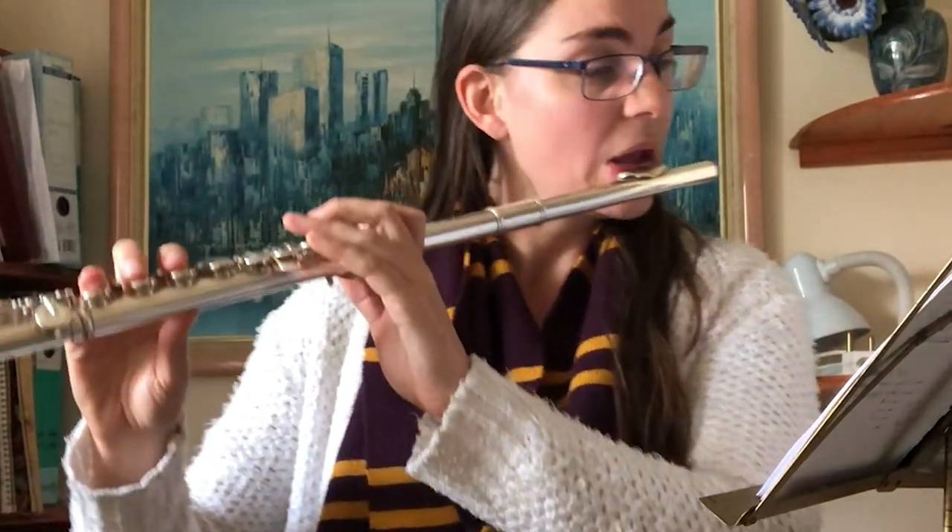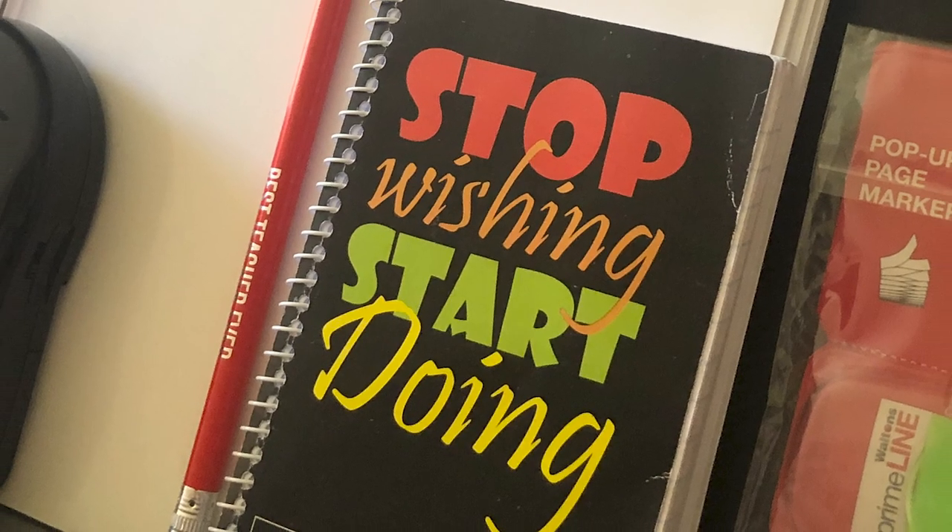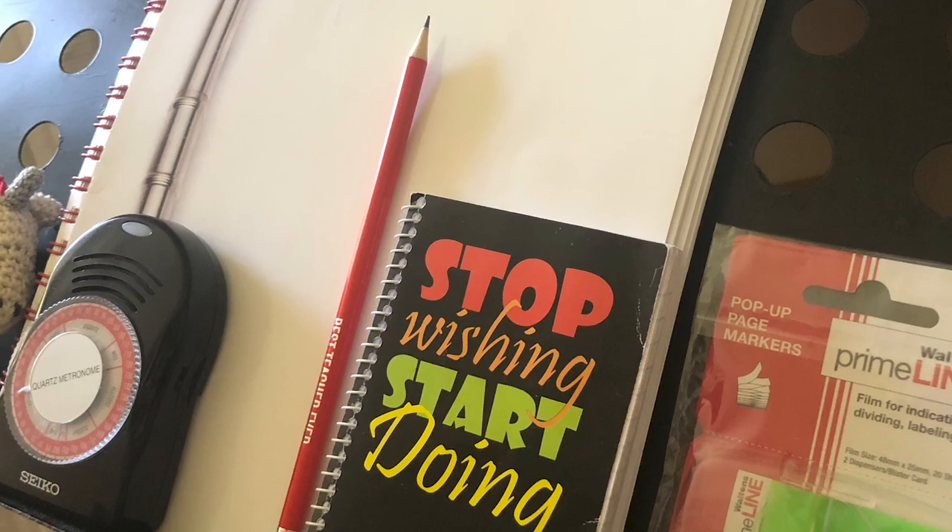My advice is: why not spend a little bit of time making a beautiful space? Really create a special space in your house where you're going to focus on practicing. Maybe write some motivational things on the walls or on your music stand. Put up stuff that's really going to keep you inspired and motivated. Have a nice bookshelf with all your music books and all the tools and accessories that you need. Remember this is your special time — your break from the craziness of life and your moment to really connect with something that you deeply enjoy. So give it what it deserves and really create a special space for it.